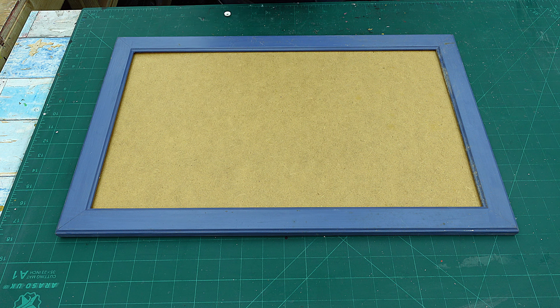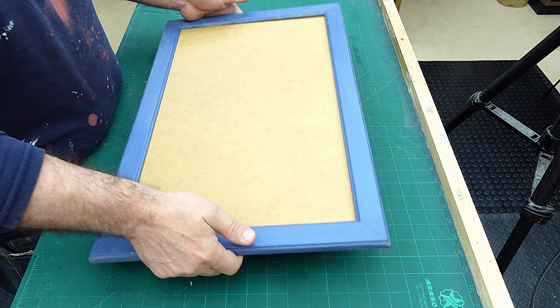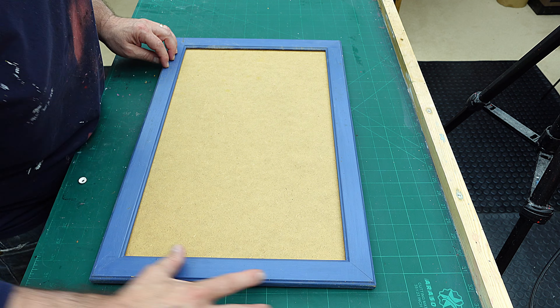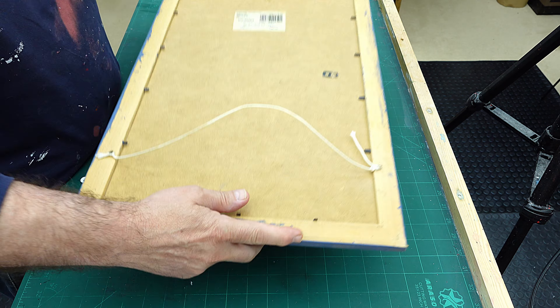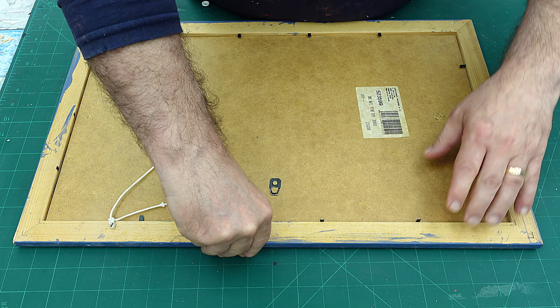I've recently been to a car boot sale and picked up loads of different frames. I want to try something a little bit more abstract, but rather than just making the picture abstract, I want to bring the abstract out into the frame as well. The frame has already been painted once so I'm going to give it a quick wipe down and paint it black, and I'm going to take this board out first and paint that black too.